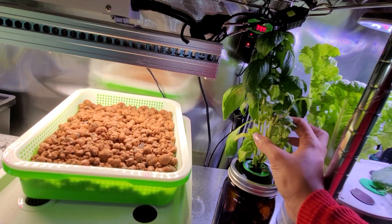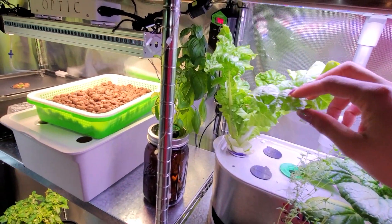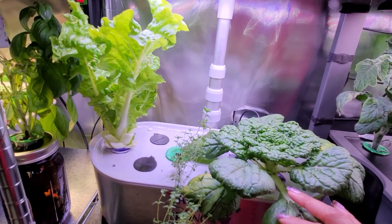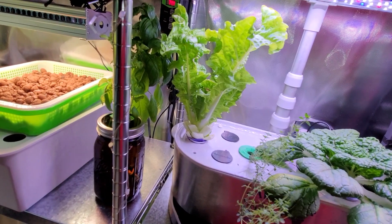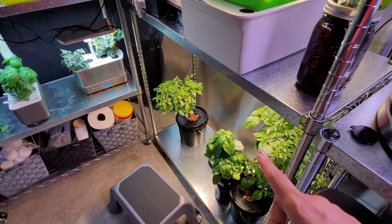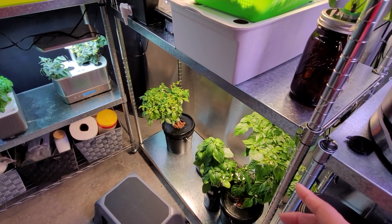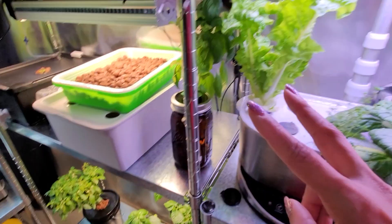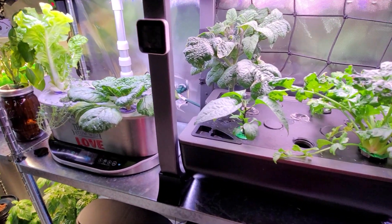Over here is the other basil — part of it didn't look so happy so I chopped it down, and the rest looks great, so it'll start recovering. This is my Tokyo Bakana mustard — I just harvested a bunch of this the other day. I also harvested a few leaves of this winter toy. There's some thyme randomly stuck in here, which I'm trying to see if it might ward off aphids. Even though I was very careful when I brought those peppers in, I must have brought in a couple of aphids, but I think I finally got rid of them. I'm going to continue to spray for a few more days just to be sure.